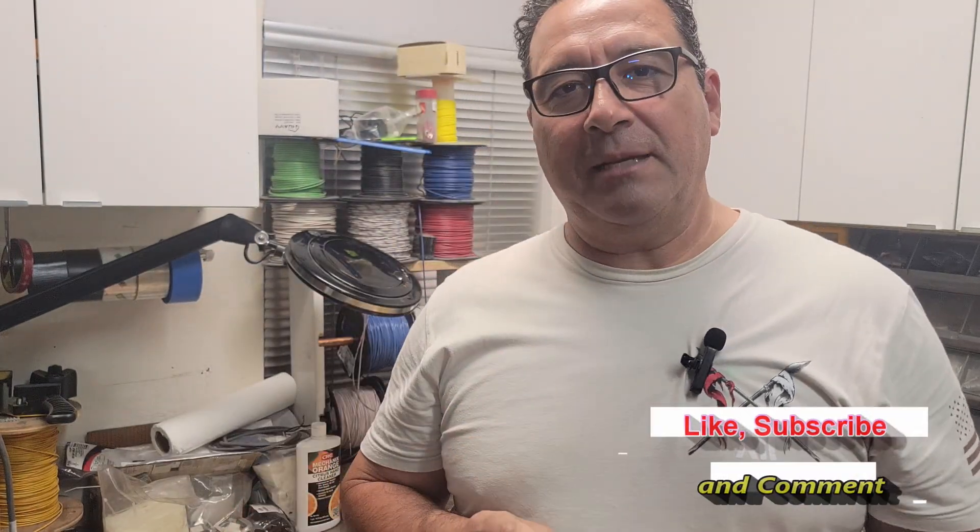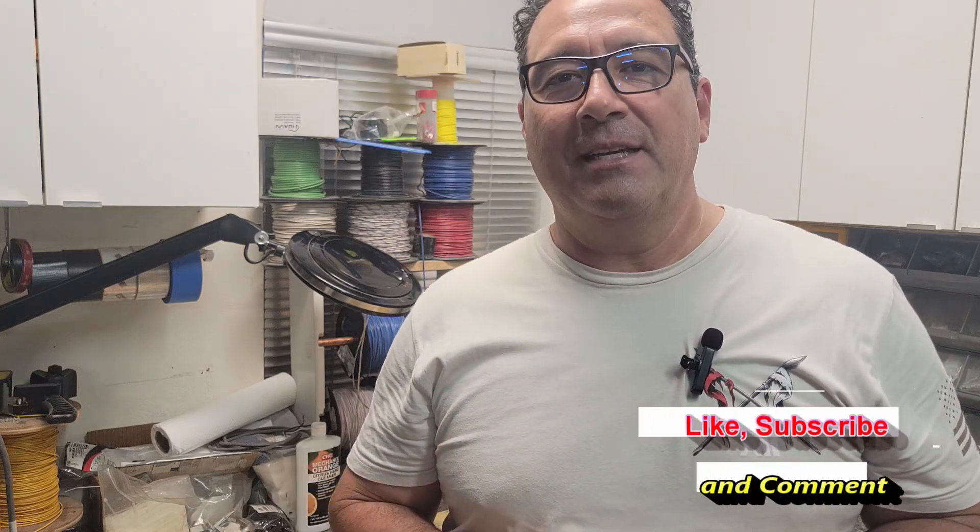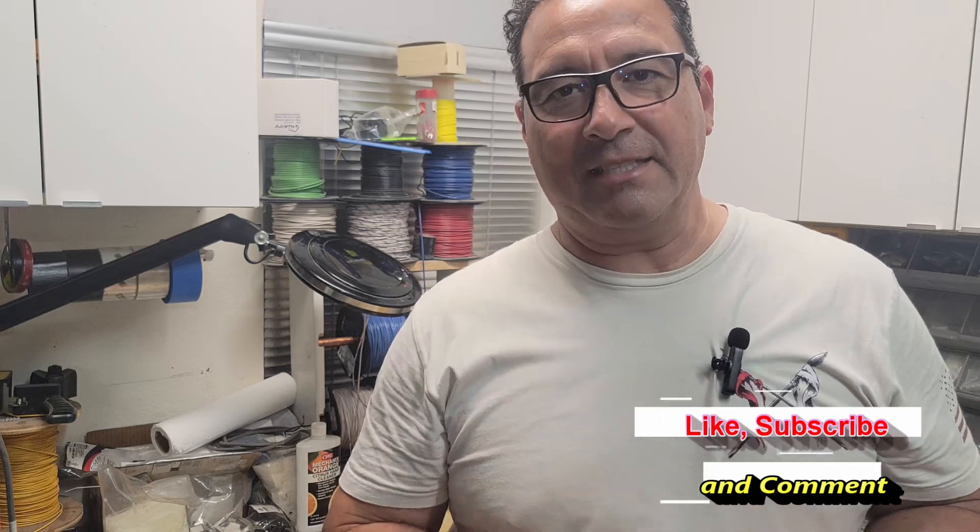I hope these tips are good for you and help you out. Thanks for watching — please like, subscribe, and comment. Until next time.